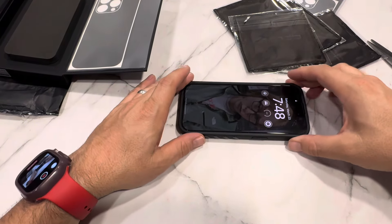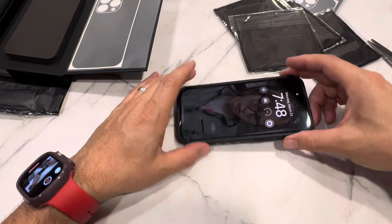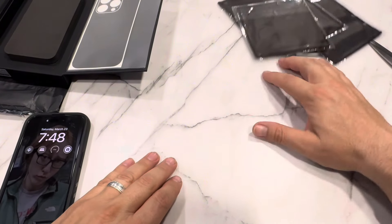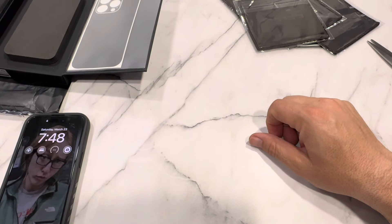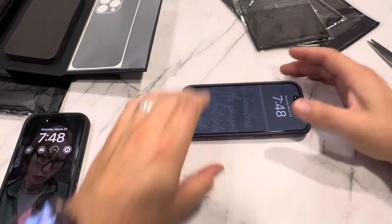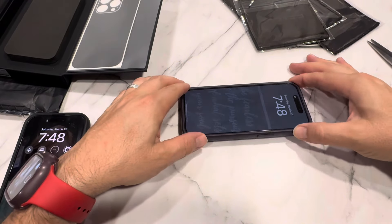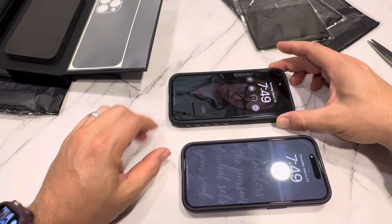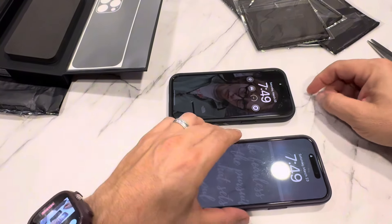No wobble! Let me try a Caseology case and see if it has a wobble when you lay it flat. The Caseology has a wobble, but with this one there's no wobble — it's completely flat. I like that. Interesting.